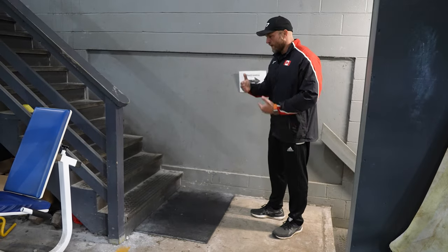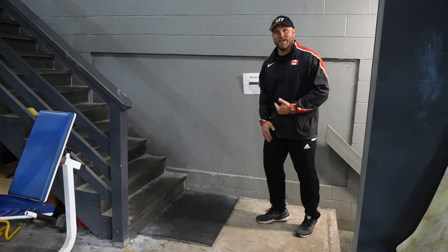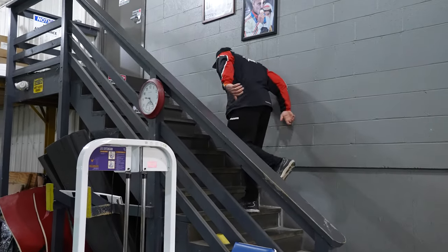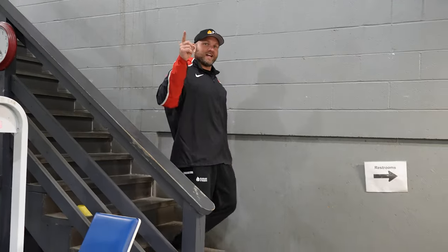Go nice and easy — you can build into this as a progression. My right leg is weaker, so I'm going to do that first, just going boom, easy, boom, easy — four reps. I may have sounded like a Clydesdale leaving potholes on the steps, but the idea is controlled, single-leg explosive effort.